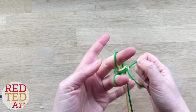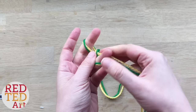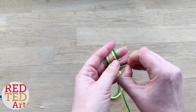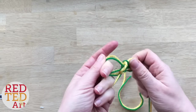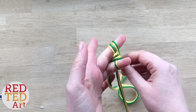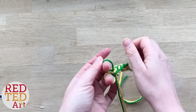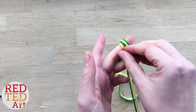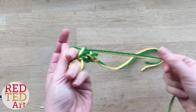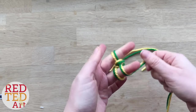So if you've watched the two finger finger knitting video you'll be really familiar with this. Now, that's why I want to explain why I use the two pieces of wool. When you're doing two finger finger knitting, your finger knitting will by default be smaller because you've only got two loops instead of four.